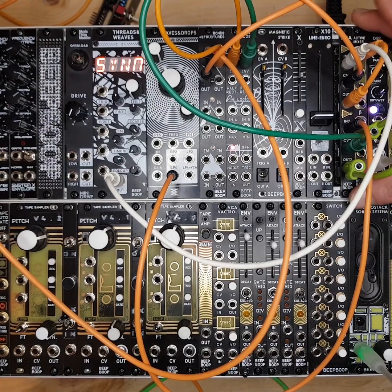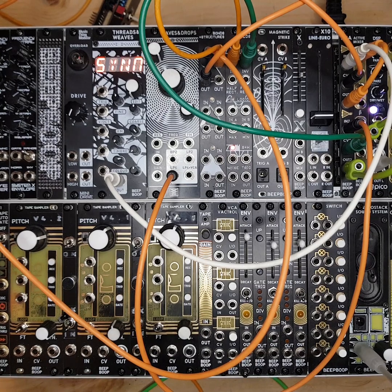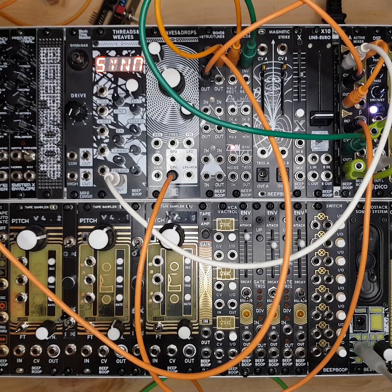At the moment, as it stands, it's just a very tidy small utility module for your system. This is going to be available on our website shortly — the finalized price will most likely be £89 — and it'll also be available from Elevator Sound. If you have any questions about the module, just leave them in the comments below. Thanks for watching and supporting what we do — we couldn't do it without you. Cheers, bye!